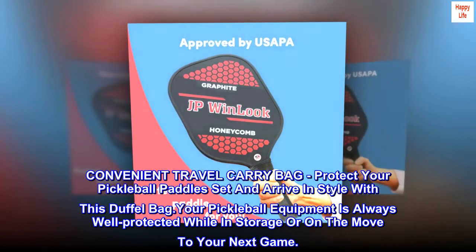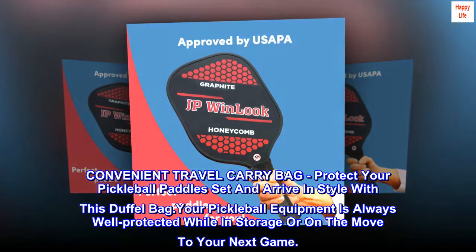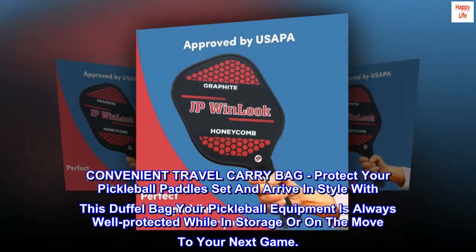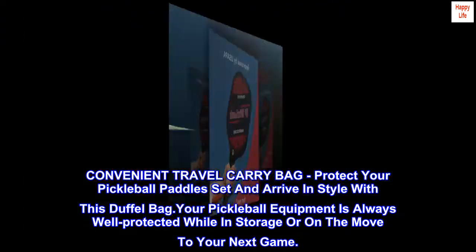Convenient travel carry bag. Protect your pickleball paddle set and arrive in style with this duffel bag. Your pickleball equipment is always well protected while in storage or on the move to your next game.